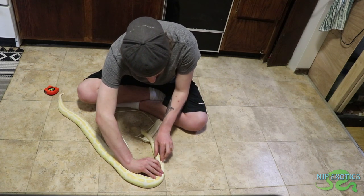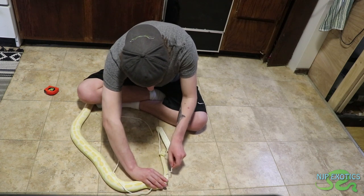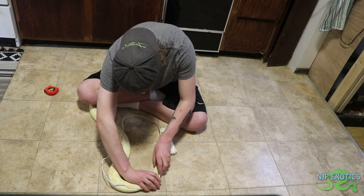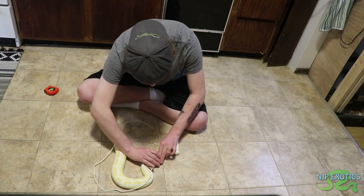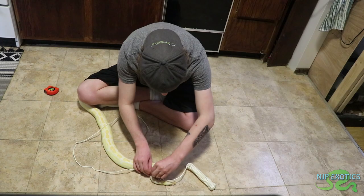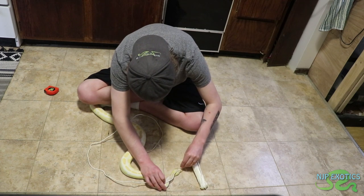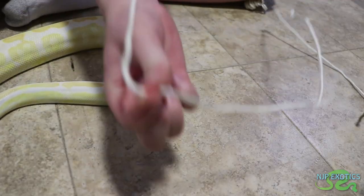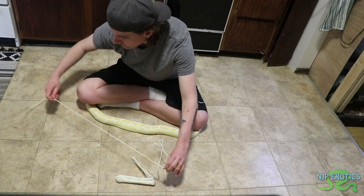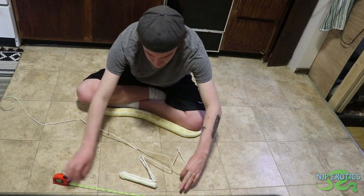Almost there — just gotta move her a little bit. Getting so close. Got it. This right here where I have my fingers is exactly where she is in length. Now I'm going to let her do her thing, unravel the string, and extend out my tape measure.